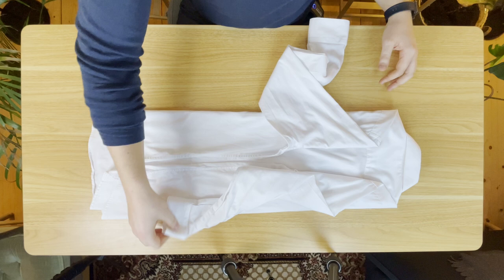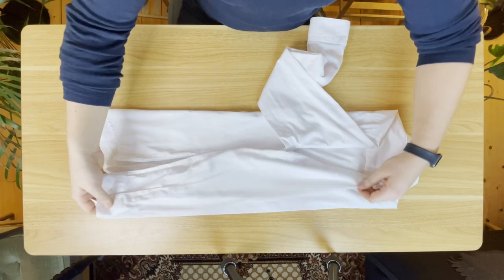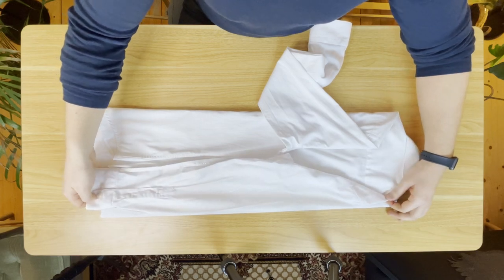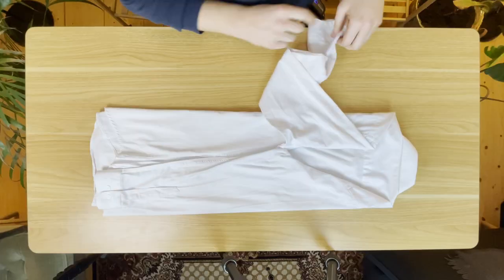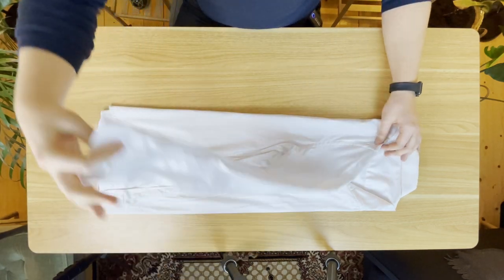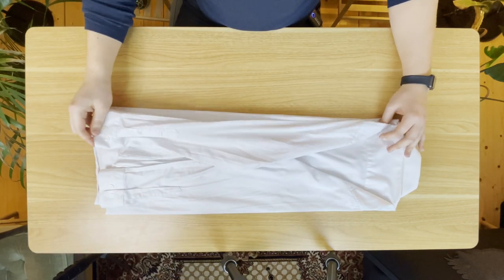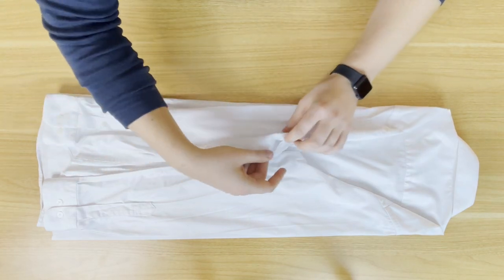The next step is to fold in the arms. Do that simply by folding them over to the other side, and then folding them down. You want to create a parallel line going down the length of the shirt. Repeat this process on the other side as well. If they overlap a little bit, that doesn't matter at all — just make sure they look nice and even all along the way down.